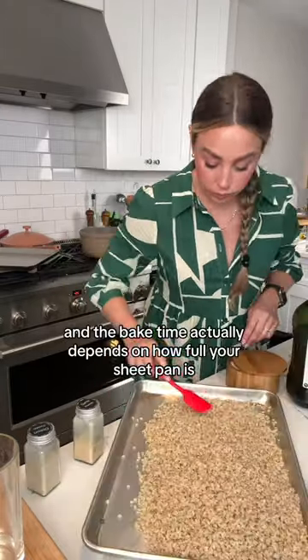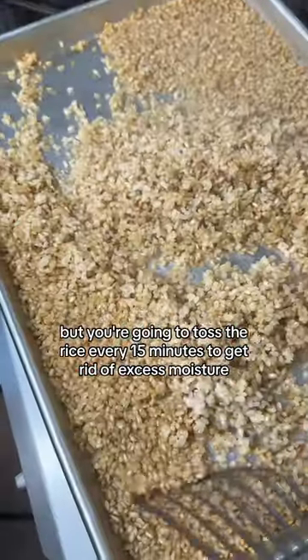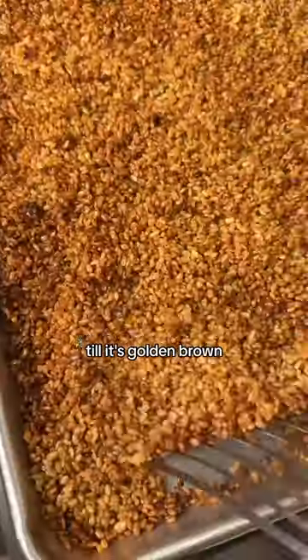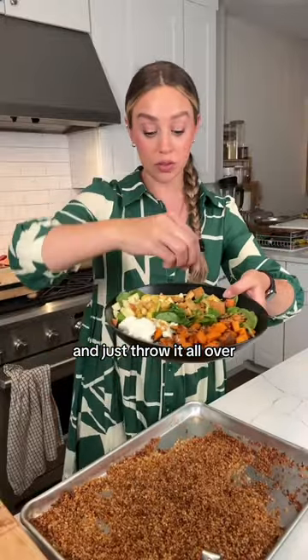We're going to bake this. The bake time depends on how full your sheet pan is, but you're going to toss the rice every 15 minutes to get rid of excess moisture until it's golden brown. This can last for two weeks in storage.